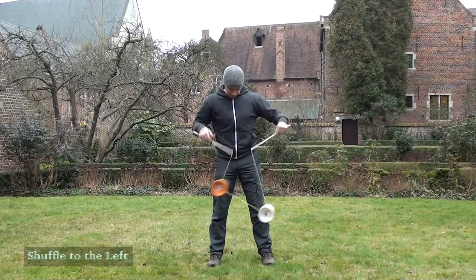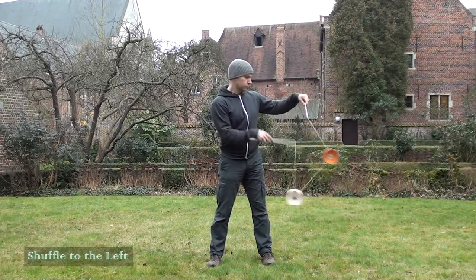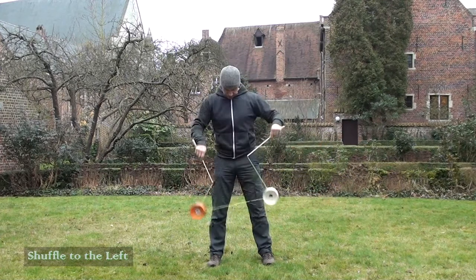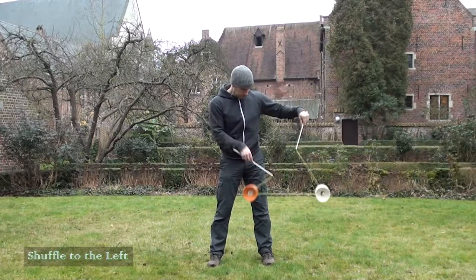Some Diabloists find it easier if they move their shuffle to the left, as this makes driving with the right hand much easier. However, I wouldn't recommend that you keep the shuffle on the left hand side. Once your right hand is working okay, you should incorporate both hands to keep the shuffle going.